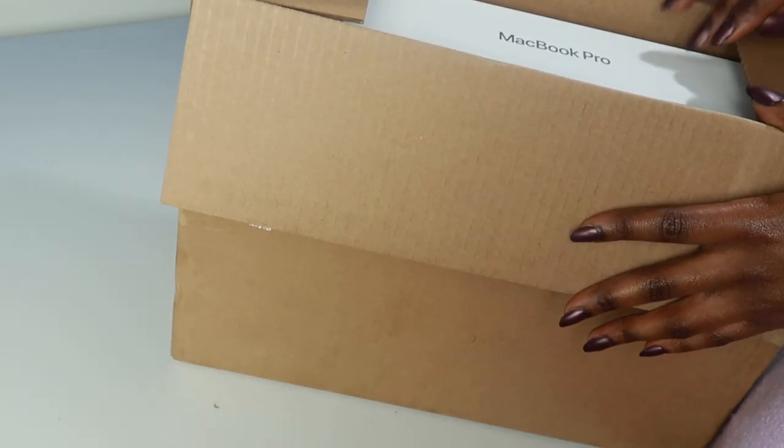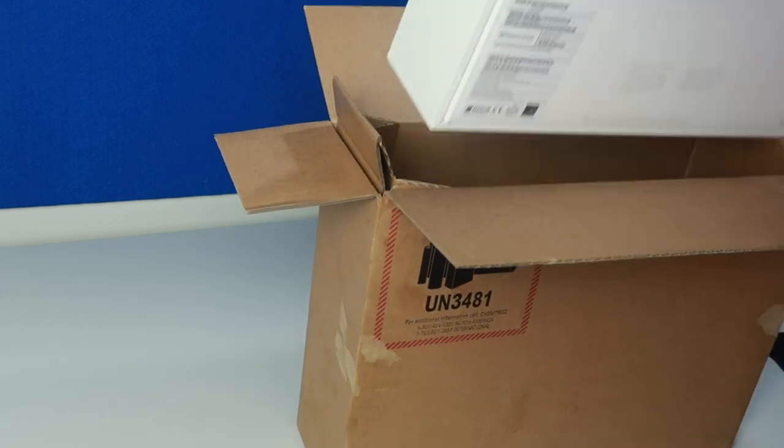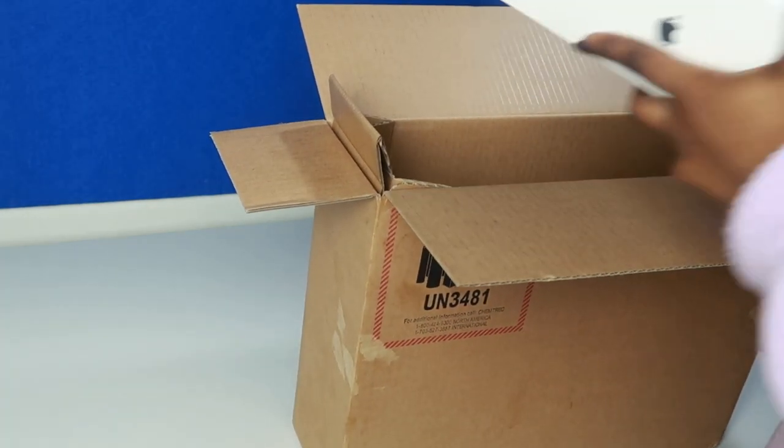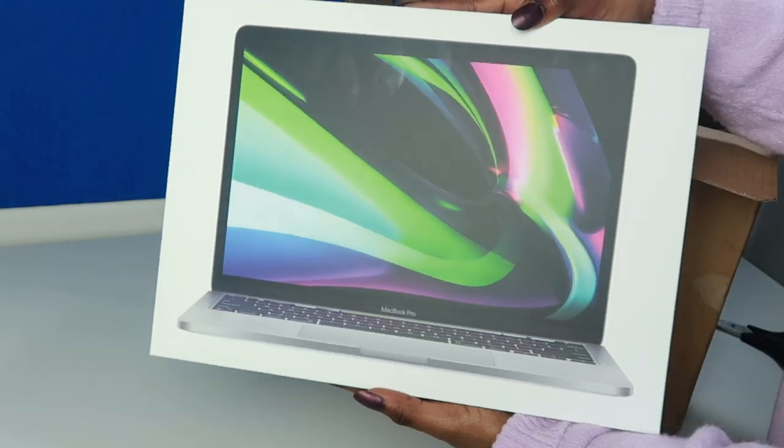Oh my gosh, I'm so excited. That is so beautiful. Oh, I'm holding it upside down. That is so beautiful. Oh my gosh.